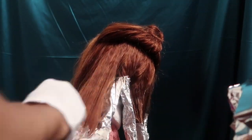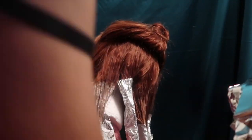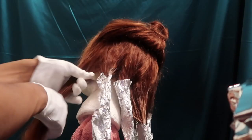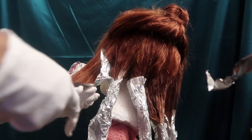You guys remember I bleached this hair in my last video. If you're wondering why I didn't bleach this particular part at that time, it's because it would have been too harsh on the hair. That's why I did it in intervals — to make sure I didn't break the hair or make it too dry. I hope you guys understand why I did what I did.